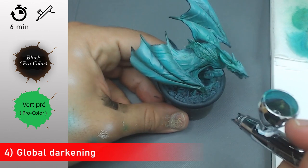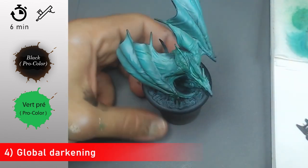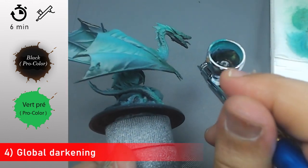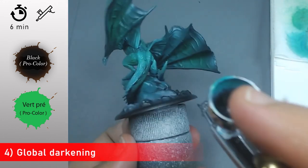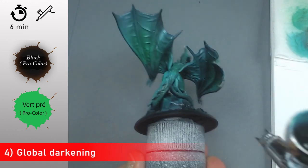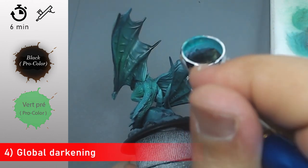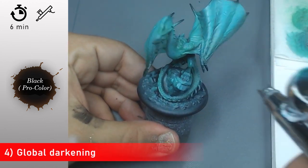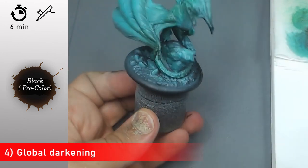Now with a mix of black and grass green from Procolor I'm going to apply this all over my miniature. On my channel I did a review of the new airbrush colors from Army Painter and those work pretty well, but I made this tutorial a long time ago. It took me more time than expected to bring you this tutorial, but you can always use the airbrush colors from Army Painter — they work pretty well.